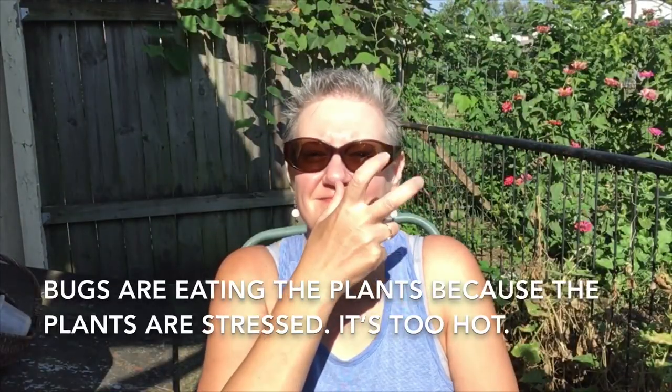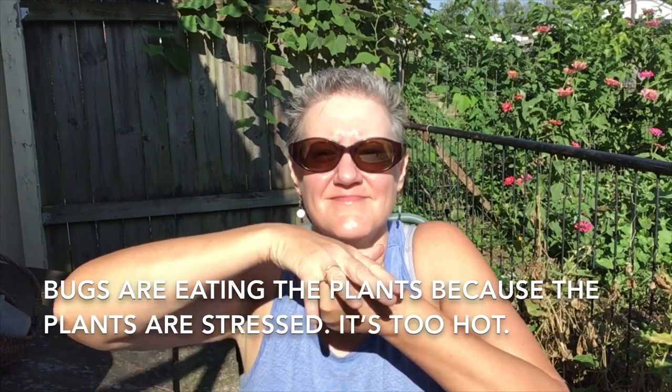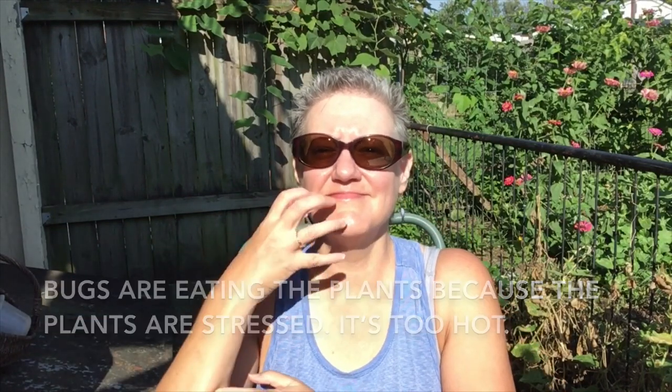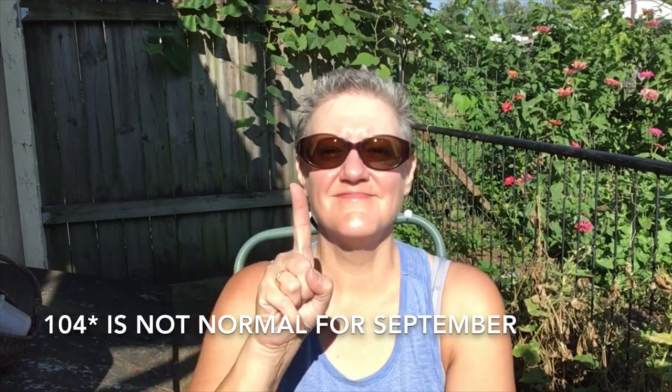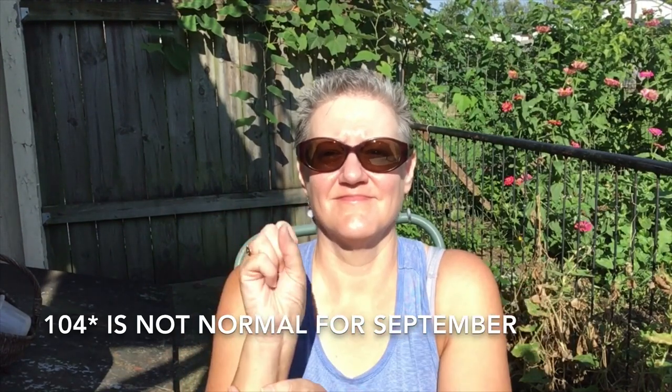Why are the bugs eating the plants? Well, it's because the plants are stressed. It's just too hot. Recently it's been 104. Wow, that's not normal here for September.